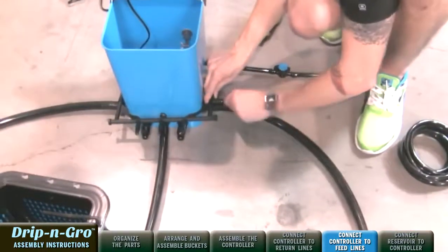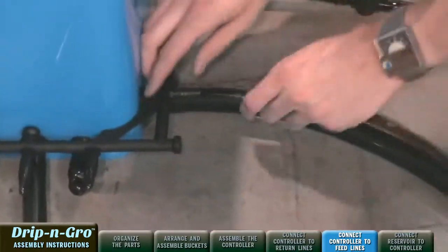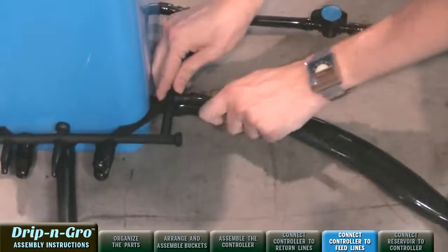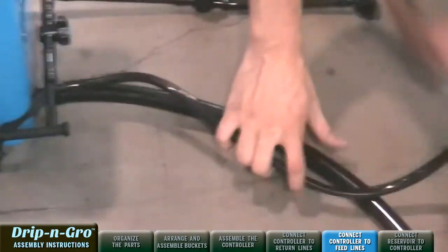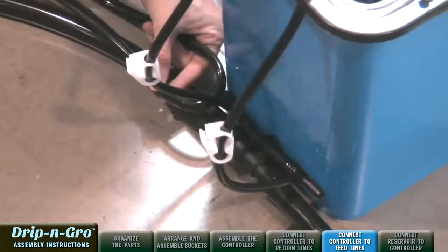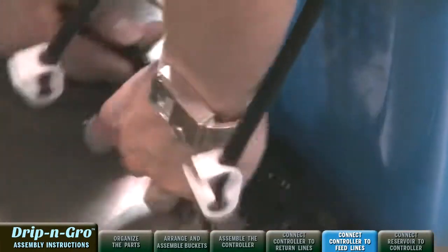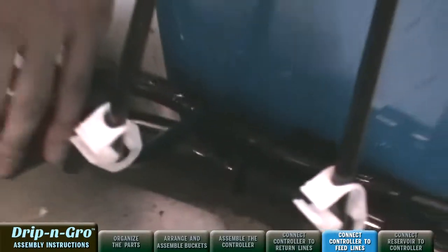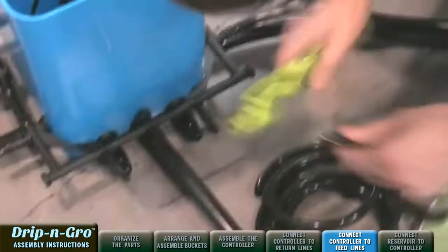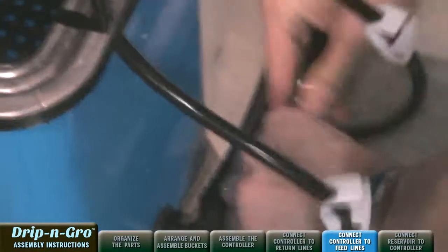Remove one of the three easy-pull end caps from one of the Drip and Grow output fittings. Connect the first end of the 3/8-inch black tubing roll to the output fitting. Cut a length of 3/8-inch black tubing matching the desired distance between the controller and the first grow site. Connect the second end of the cut tubing to the 3/8-inch feed line assembly on the first grow site.